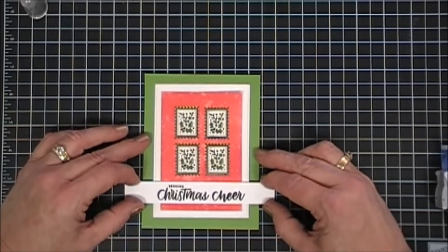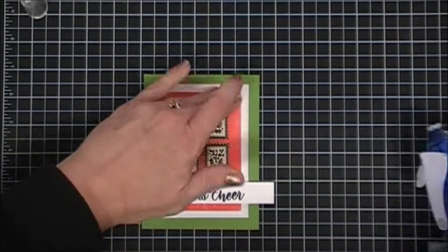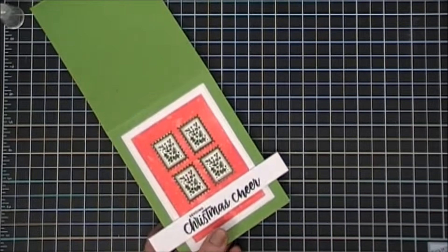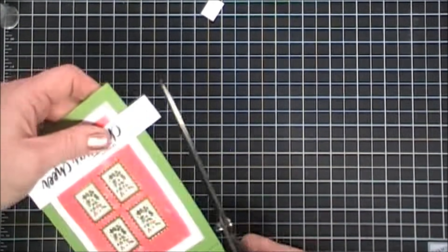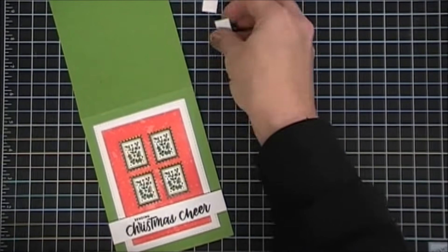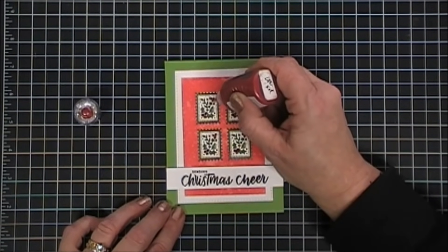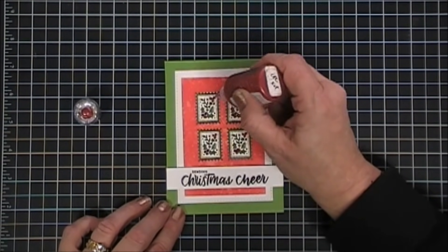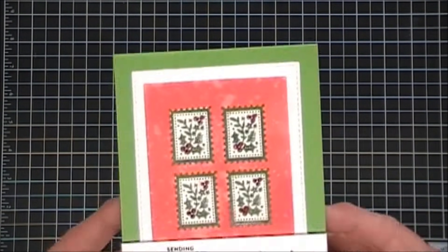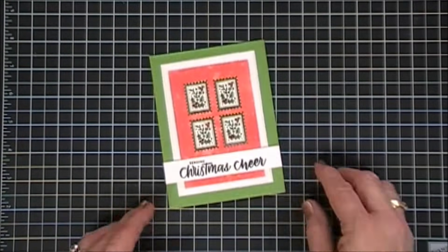For bells and whistles, I'm just going to trim off the excess. I didn't want to do too much because we had that distressed background, so I decided to bring in my Nouveau Jewel Drops — this is Autumn Red. There are little berries in the stamps, so I'm just going to add a little bit of red berry dimension on those stamps. And that completes that card — kind of simple but very pretty. Here are some close-ups.